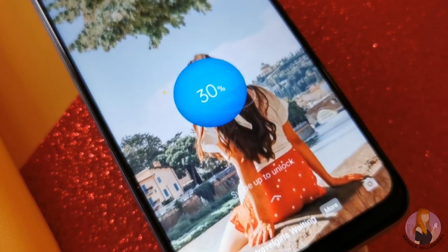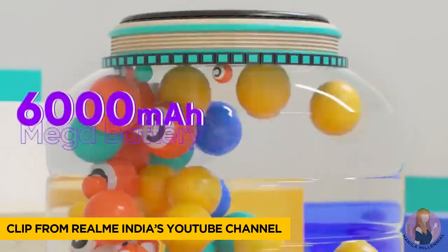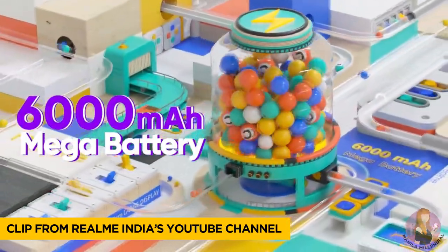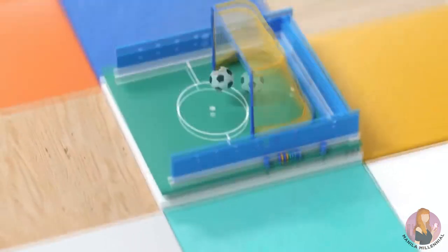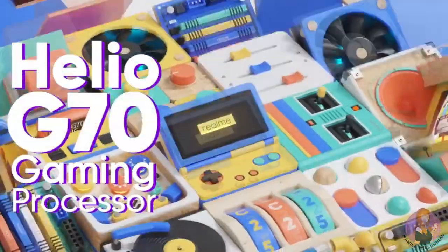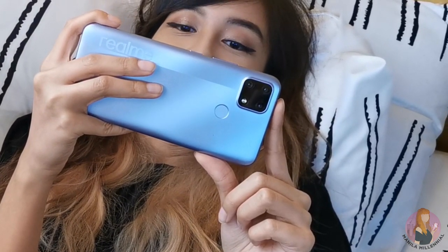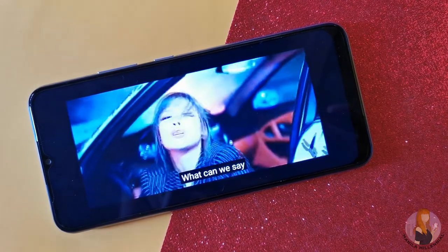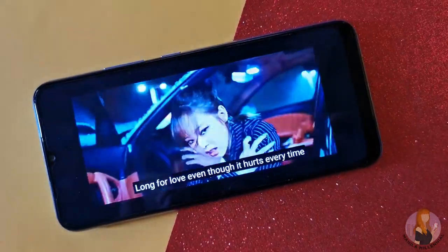What sets the Realme C25 apart from previous C-Series models would be its 6000mAh battery with quick charging. It has a super power saving mode which enables multiple battery optimizations too. This much battery capacity is enough for around an entire day of watching videos on YouTube, or even around 4 days of non-stop Spotify if you're a music junkie.